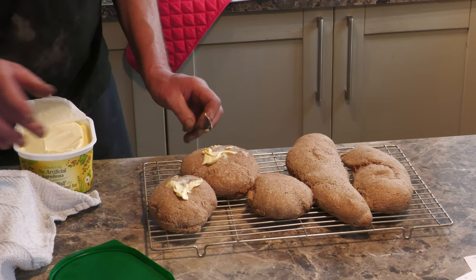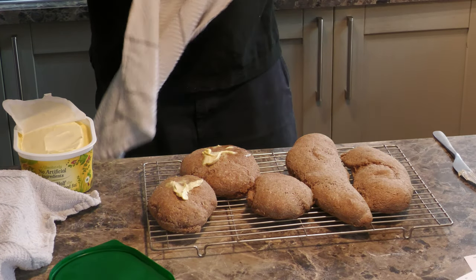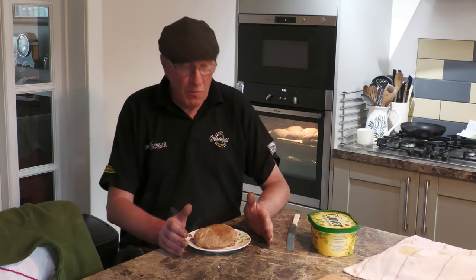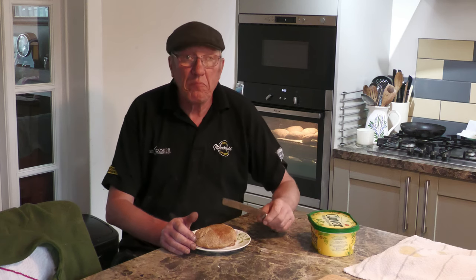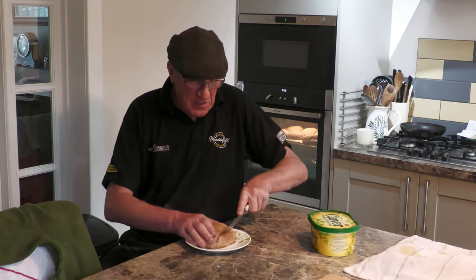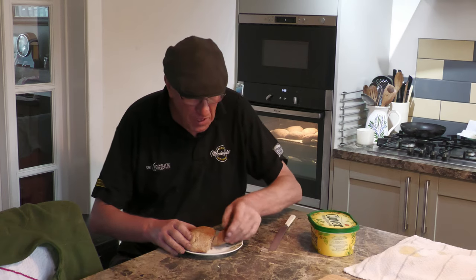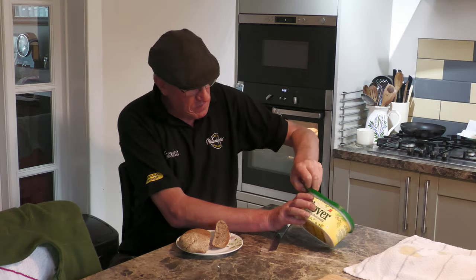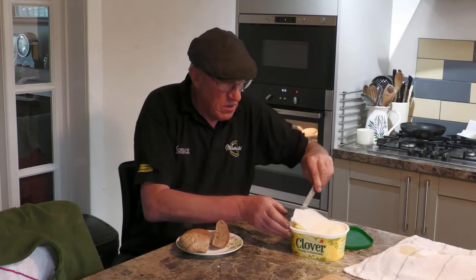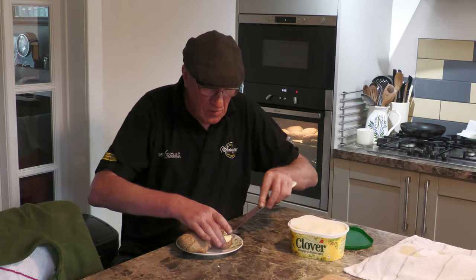They should be absolutely splendid. Right, now the moment of truth — in the garage I often use my dad's hand, this is actually my dad's bread knife. Cut into it — the smell is unbelievable. A little bit of butter — enjoy, lovely to see it.